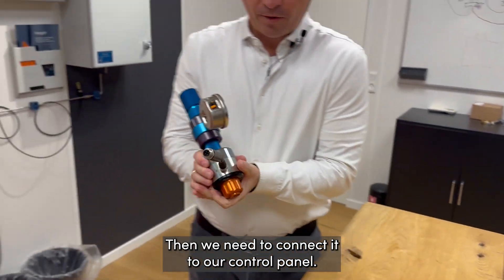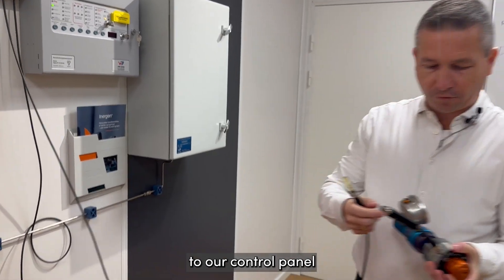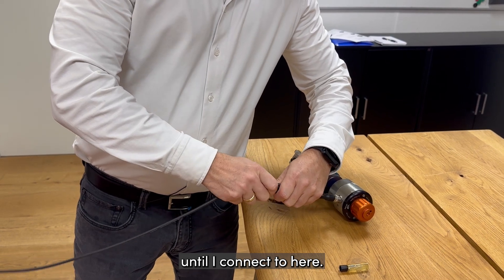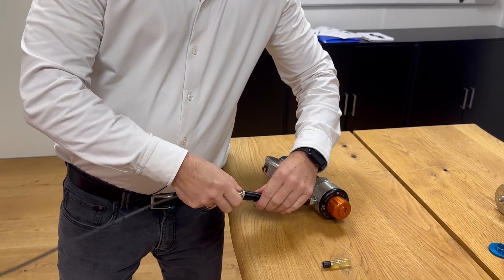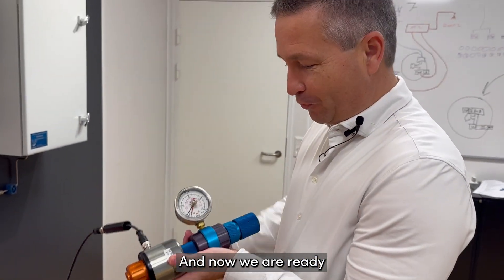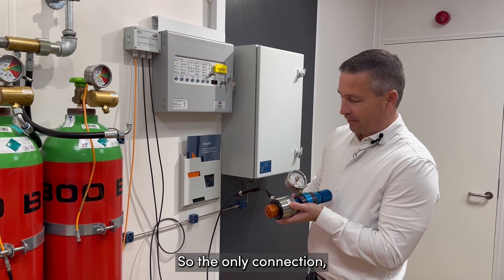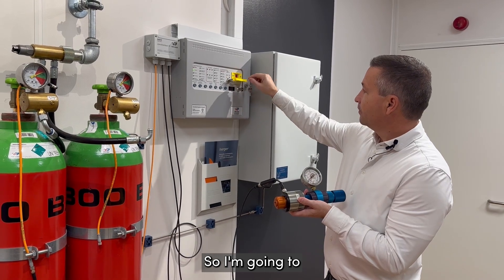Then we need to connect to our control panel. We take this out and this out, and an alarm will appear until I connect here. Now we are ready to carry out the test. Make sure you have no connections toward the system — the only electrical activation connection will go to this one — so I'm going to release my panel.